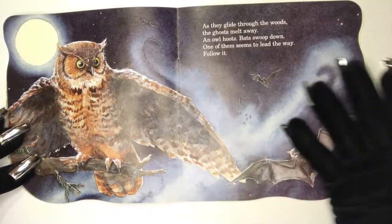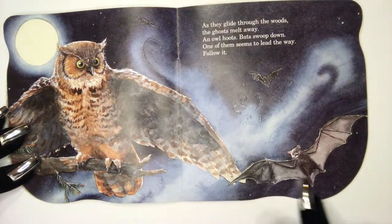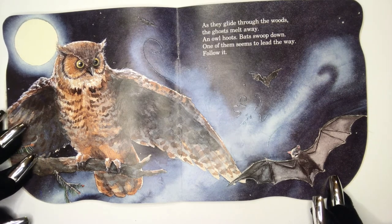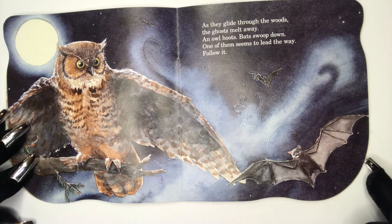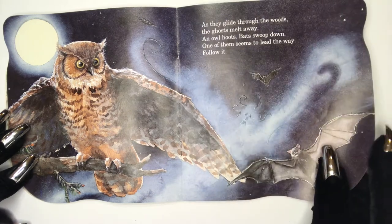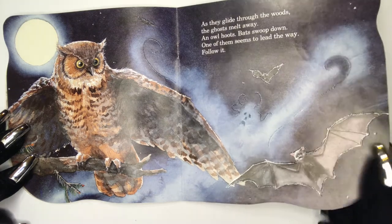As they glide through the woods, the ghosts melt away. An owl hoots, bats swoop down. One of them seems to lead the way. Follow it.